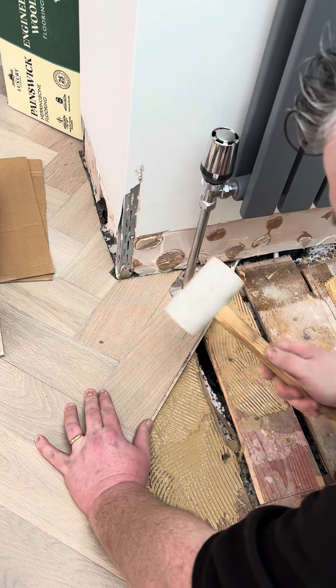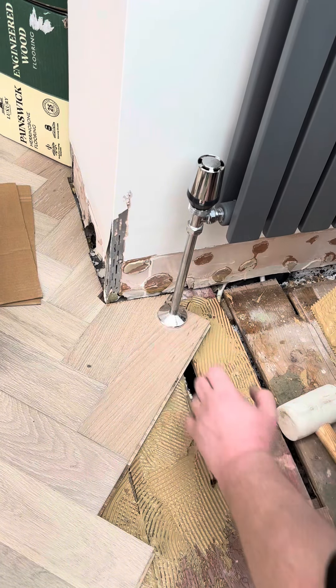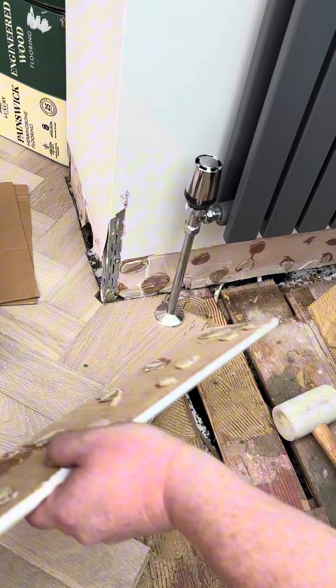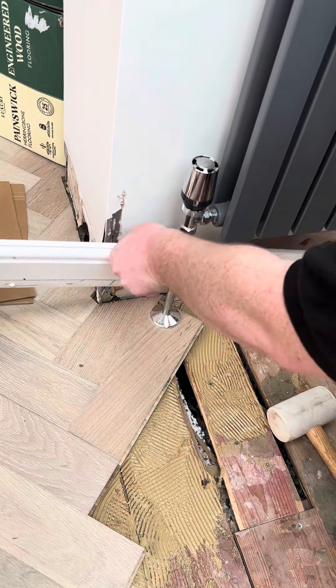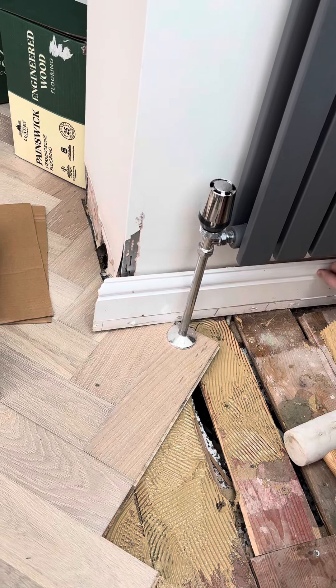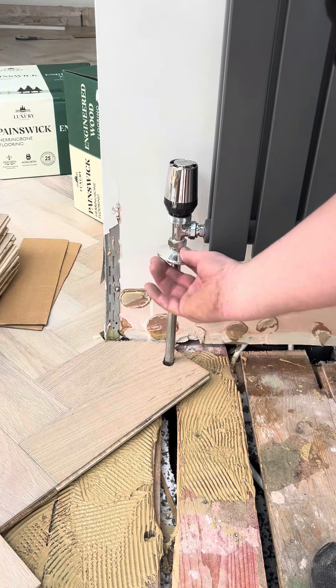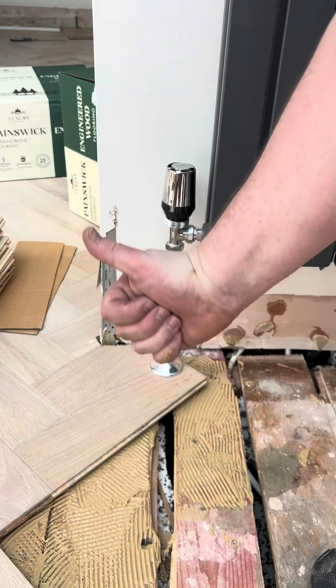You get the idea. Now we've got perfect pipework — nobody knows any different. Like and follow for more flooring videos.